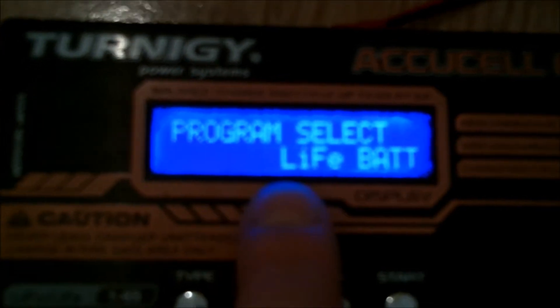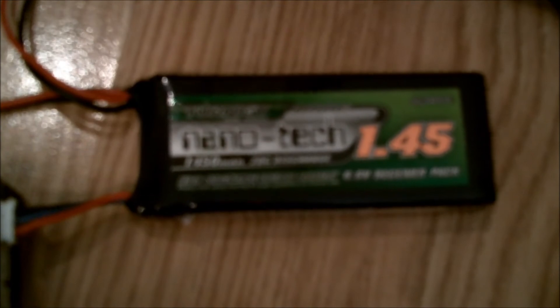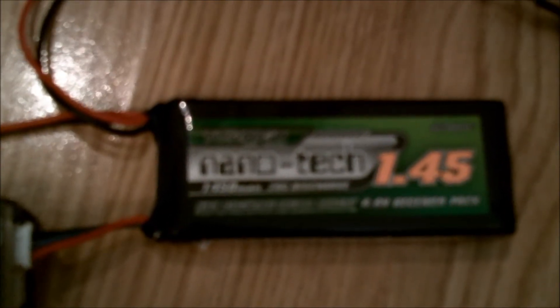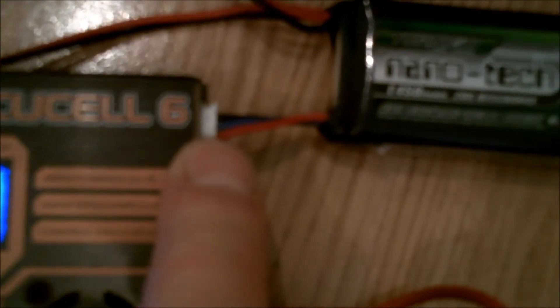When you go back to the program select, you've now got LiFe battery on there. This is a 1.45Ah 2S LiFe battery, which I'm using for my bigger 30cc planes for the control surfaces as a receiver pack. I've got the balance plug plugged in, so we'll put it on a balance charge.